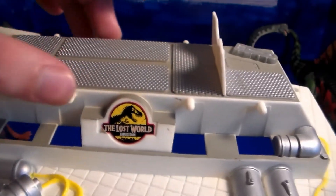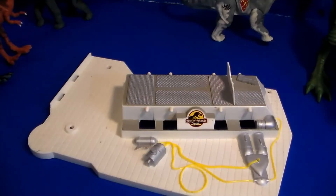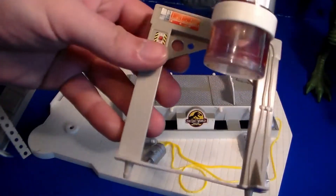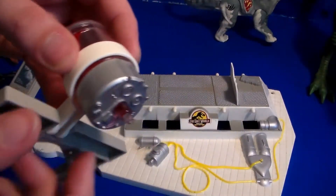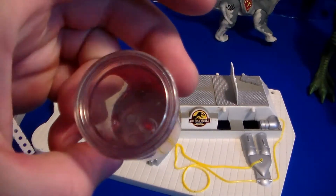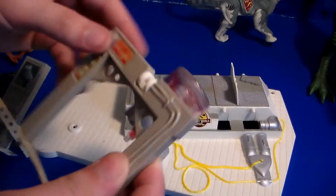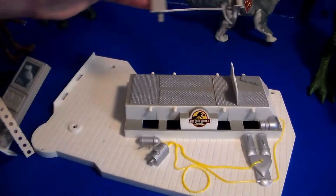Here's the operation table for the dinosaur. We have all these pieces and I'll show you what goes where. This piece here is the IV to give blood — it's cool because it actually looks like there's real fluid in there, and if you tip it over you can see it looks like it's dripping down. It goes right in here like so, and it stays in there pretty well. This piece holds the blood jar or tank. This goes right back here where the Allosaurus's head will be laying.